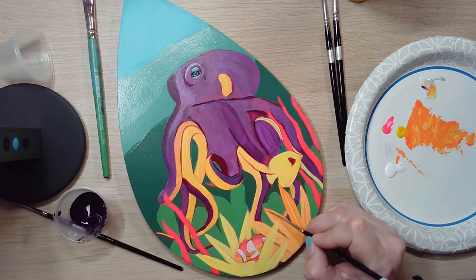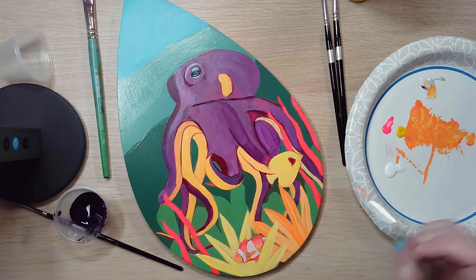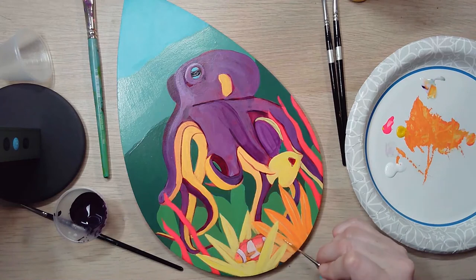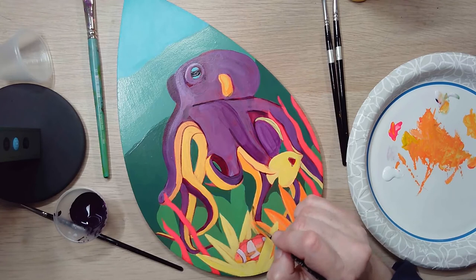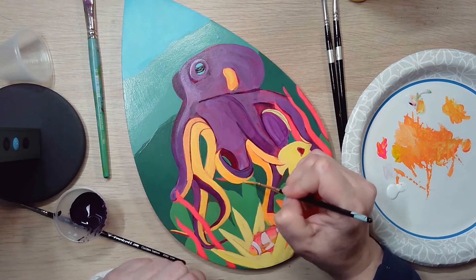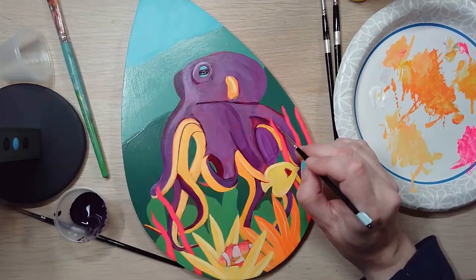I've created an opaque layer over the top of my octopus and I'll be glazing with deep purple to create shadows. There's not much light under the ocean, but here I'm trying to create some sort of lighting situation with shading on the octopus and the fish.